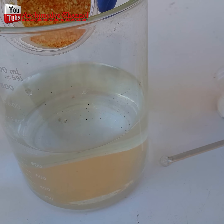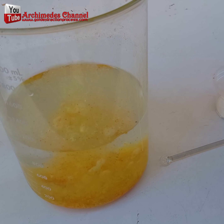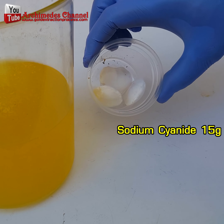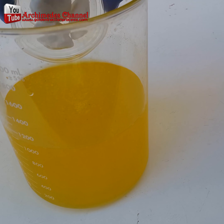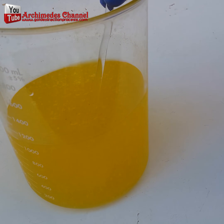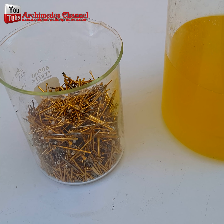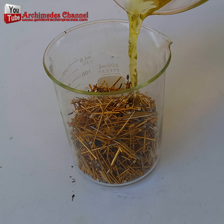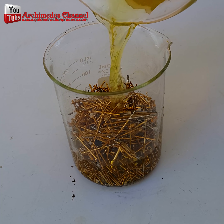Gold stripping solution chemicals consist of 15 grams of gold stripping solution mixed with 15 grams of sodium cyanide or potassium cyanide and 1 litre of water to dissolve 15 to 25 grams of gold.